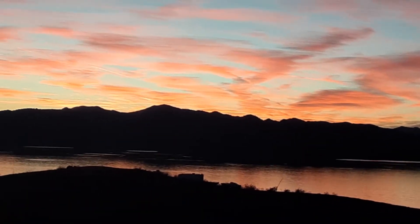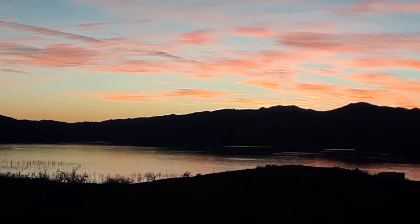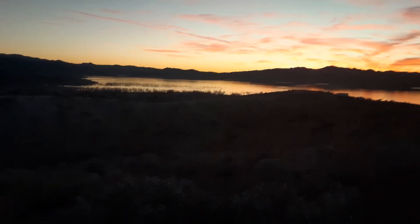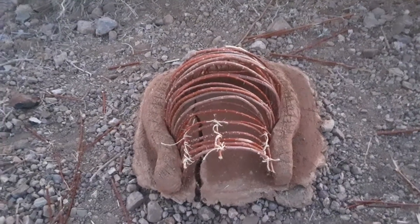All right guys, I just wanted to say happy Valentine's Day. My oven should be done in a couple days. Hopefully I got to go get some more mud down at Mud Canyon — some mud, some clay — and I'll finish this up. It shouldn't take me very long.